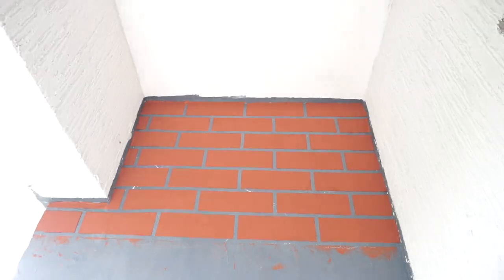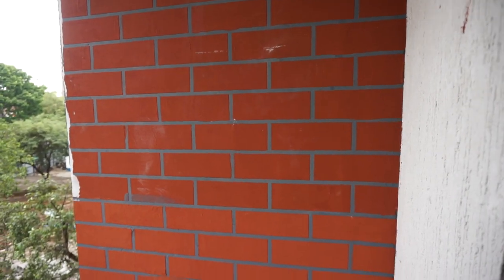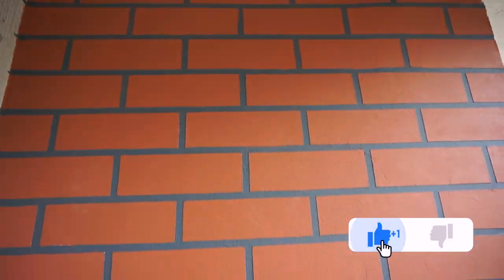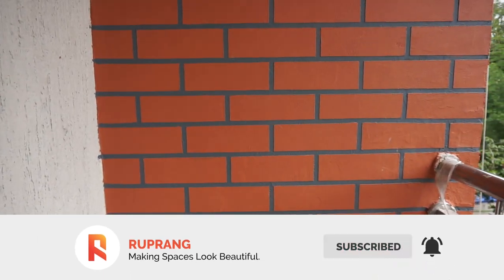As you can see, the texture is showing up on the wall. You can also see the texture on the wall. You can also use the final coat on the brick, and you can also use a better all finishing. I hope you like the video.